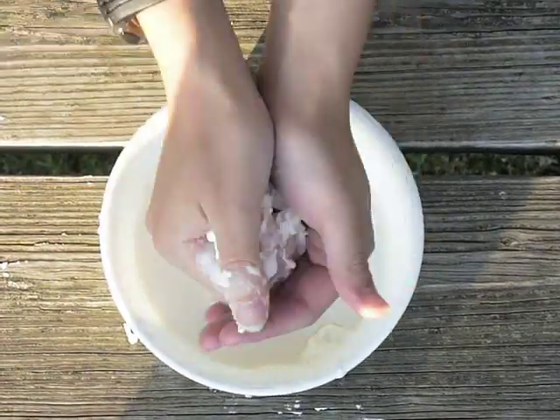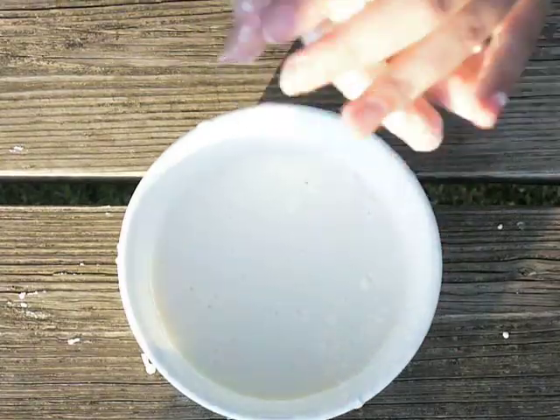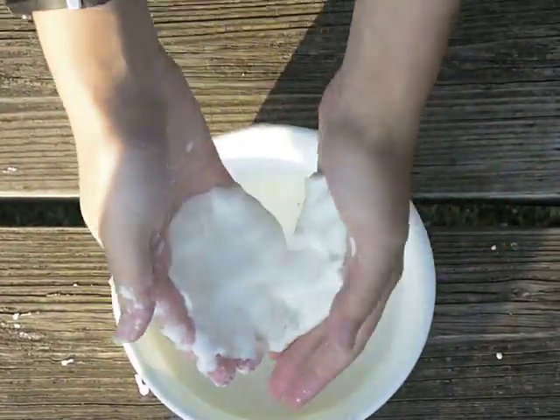I can try to make it into a ball. Once it goes into like, see it turns back to liquid. Isn't that awesome?